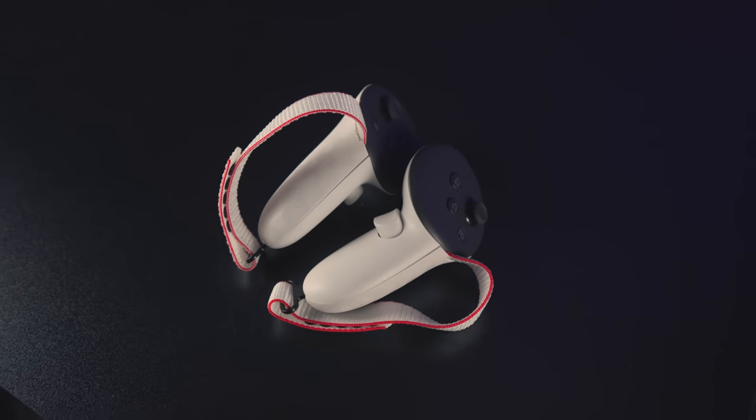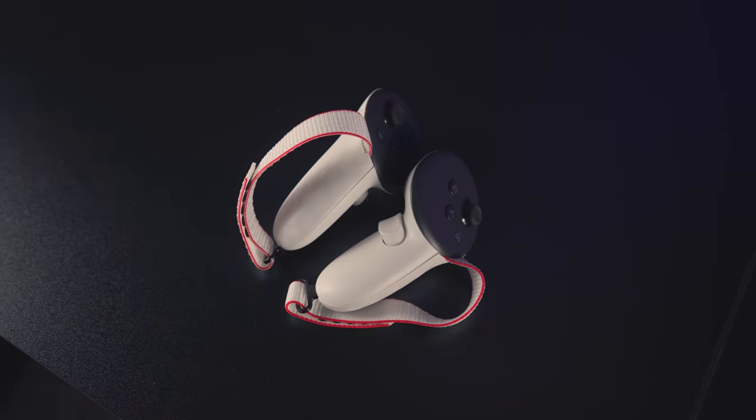At least for now, until I get a chance to try the metal ones and see if maybe they're a little better designed, I'm digging these. They just feel good with the controllers — I'm happy with them. There'll definitely be a link in the description to these.